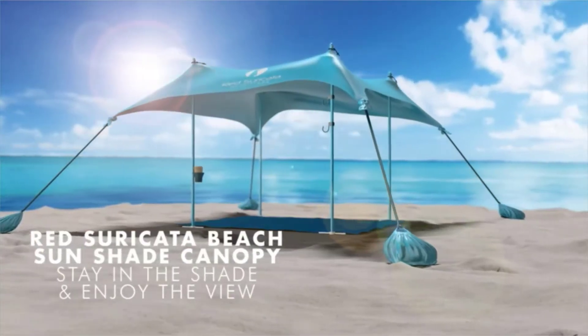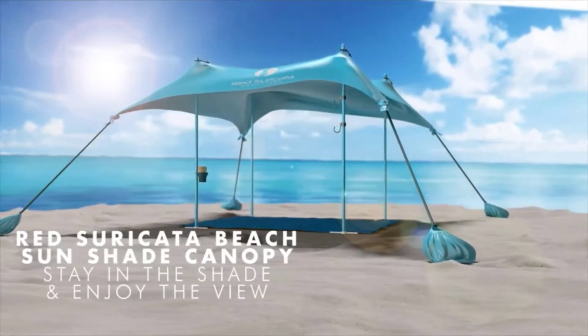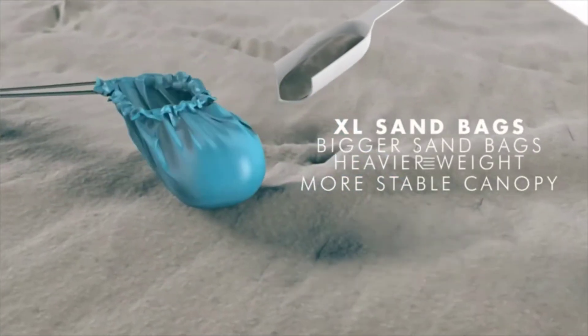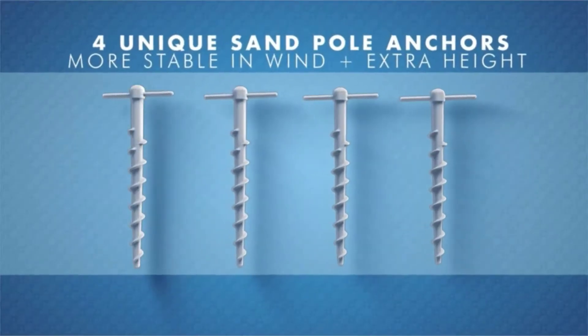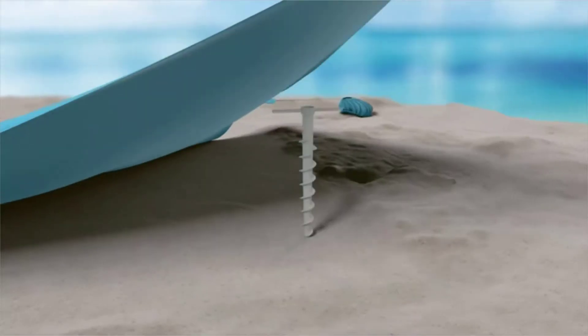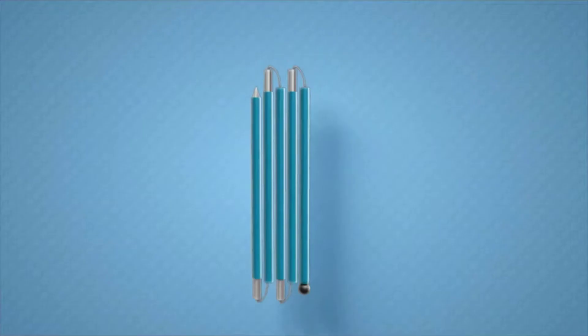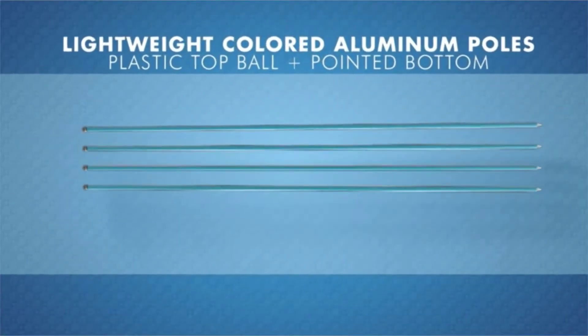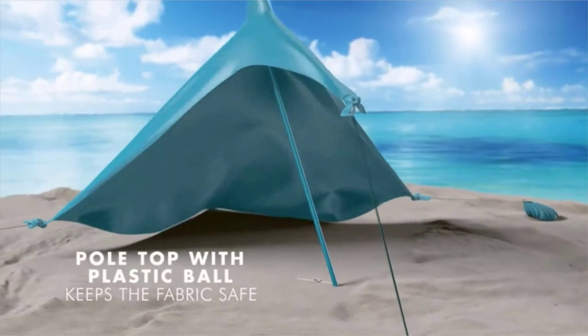Red Suricata family beach sunshade. Sit in total comfort in the biggest shade area. Every other beach tarp only comes with two poles, but Red Suricata offers a full-height large beach canopy that includes four tall poles, increasing the shaded area by 50%. The medium beach tent fits three to four adults lying down, and our large beach canopy tent fits six to seven adults lying down.